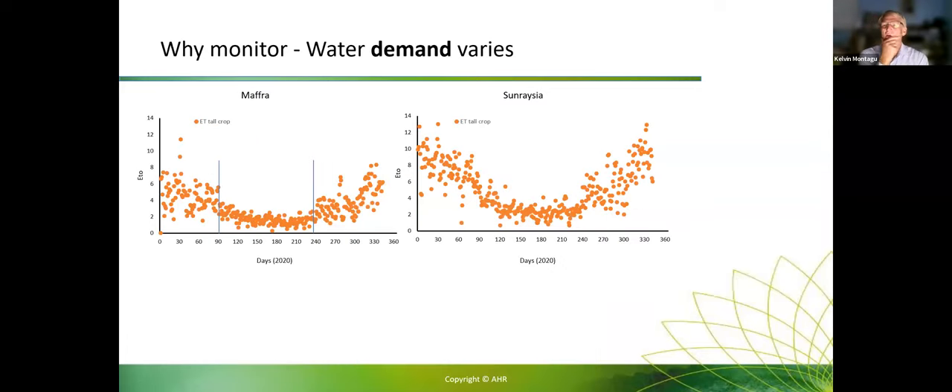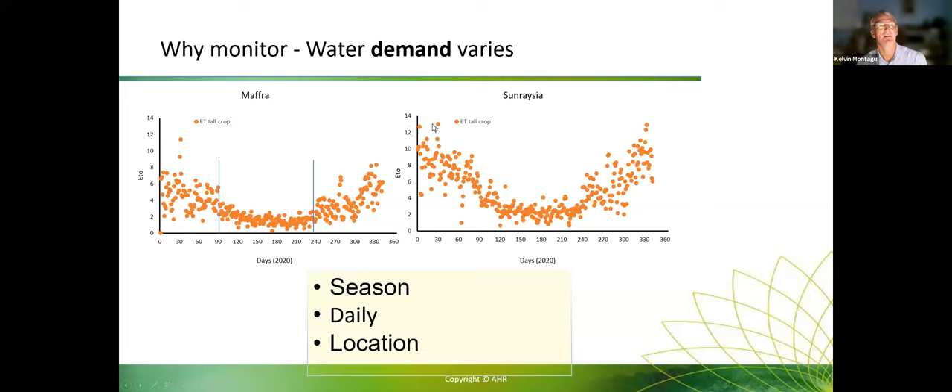Why monitor for irrigation management? The demand varies a lot. Looking at two contrasting sites in Victoria — Maffra on the coast versus Sunraysia inland — you can see clear seasonal variability. During summer, demand is much higher than winter, going from about 2mm per day up to 10-11mm per day. There's also a lot of daily variation: at Maffra or Sunraysia, you might see 12-13mm per day down to 4mm per day. So there's a lot of seasonal variation, daily variation, and variation between sites — knowing how that impacts irrigation management is important.